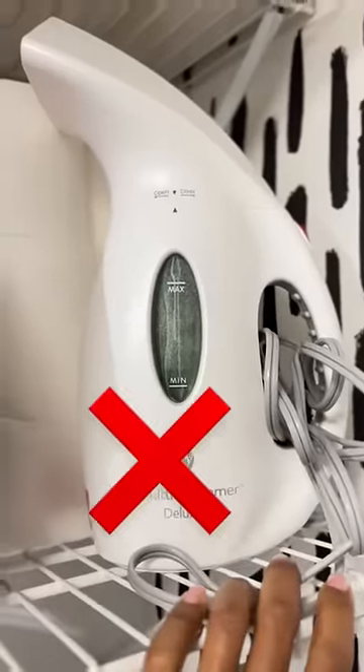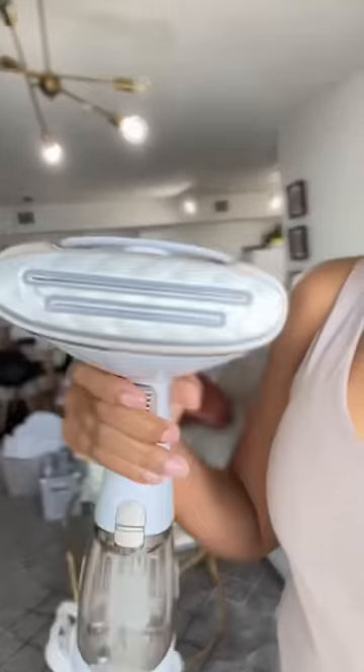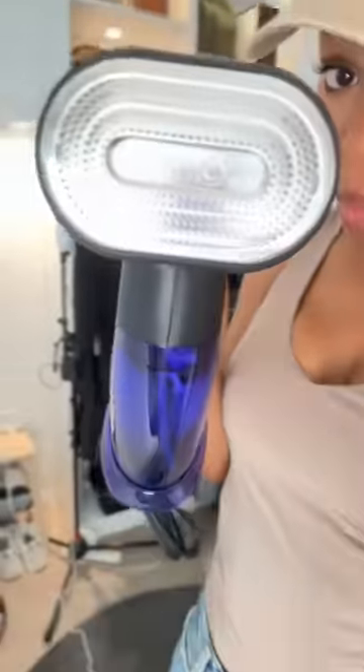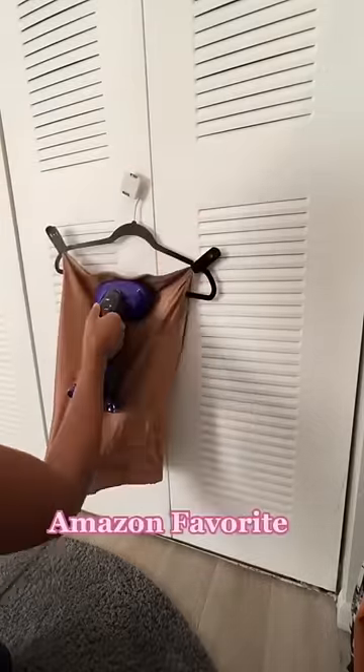If you're looking for a steamer, let me help you out. Avoid this Joy steamer as well as this Conair steamer, because it only has two holes. But get this one right here — this one is everything. It's an iron and a steamer.